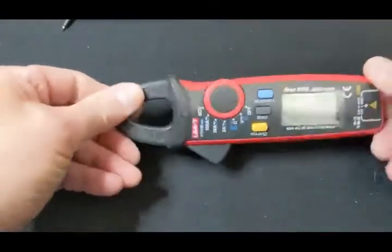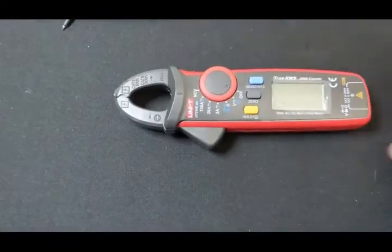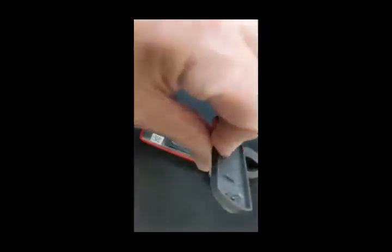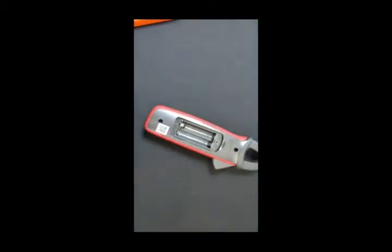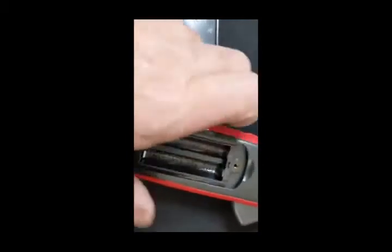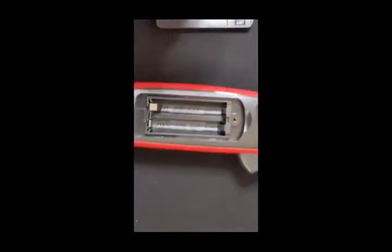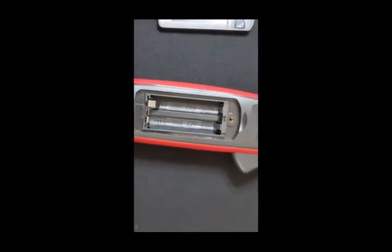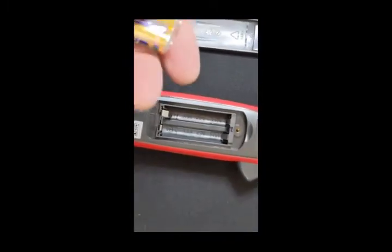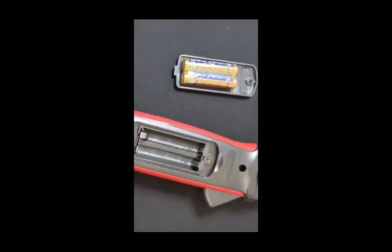Let's put the batteries in and get it all set up, then we're going to do some current testing, because that's what it is — an AC/DC current tester clamp meter. The screw holding in the back plate for the batteries is thick and feels good. The whole thing is made out of really nice plastic. It has a brass insert for the screw, so you're never going to wear that out — it's a real screw, not a self-tapping screw. It takes two AAAs, which are easy to find. I like that better than a nine-volt.